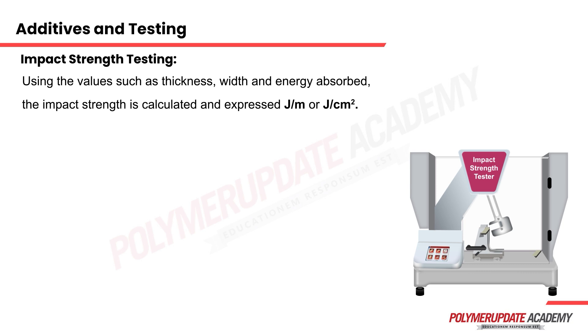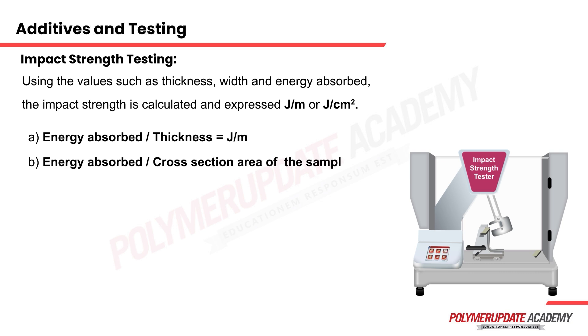If we are expressing it in joules per meter, the formula will be energy absorbed divided by the thickness of the sample. If we are expressing the results in joules per centimeter squared, the formula will be the energy absorbed divided by the cross-sectional area of the sample. The cross-sectional area referred to here is the rectangular cross section remaining below the V-notch.